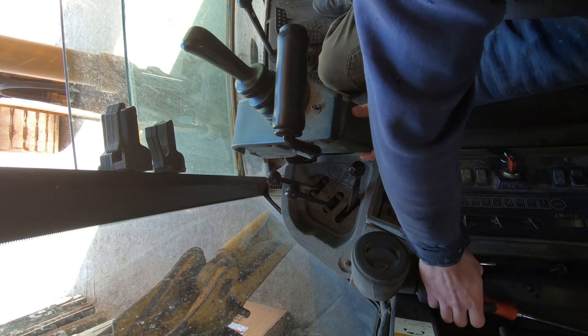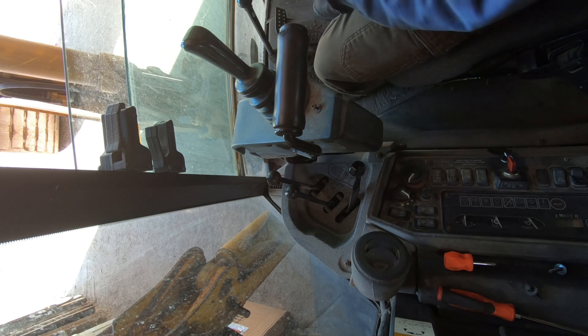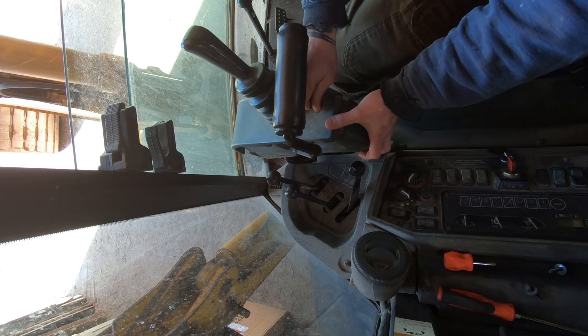I drove a backhoe that doesn't have the pilot controls like this — it's just got the standard controls right in front and they just come out of like a pedestal on the front. They don't move like these ones do.